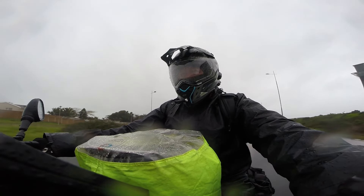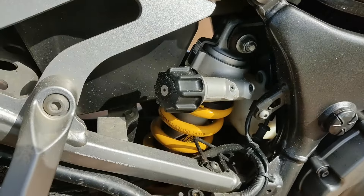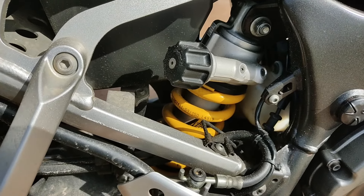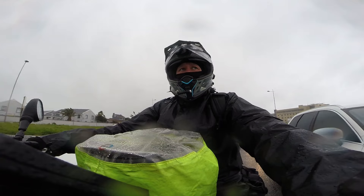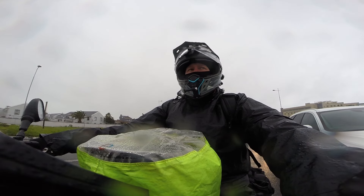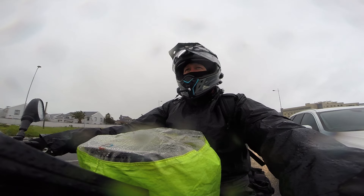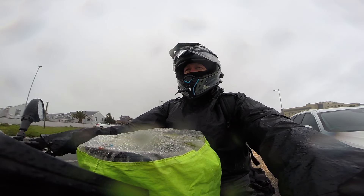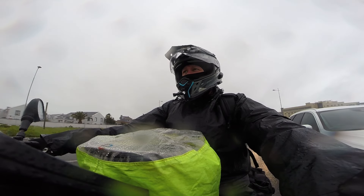A major upgrade we did to the bike was putting in a softer rear spring. The original spring was a little too soft and I also noticed oil dripping from the bottom of the motorcycle one day. I took the bike to MP Suspension here in Cape Town and had the spring upgraded to handle heavier loads and make the ride far more comfortable. With the bike fully loaded, we are way more comfortable than before. They also performed a full suspension service.